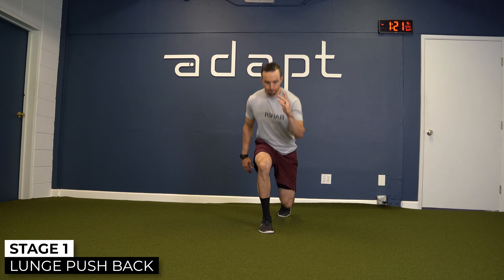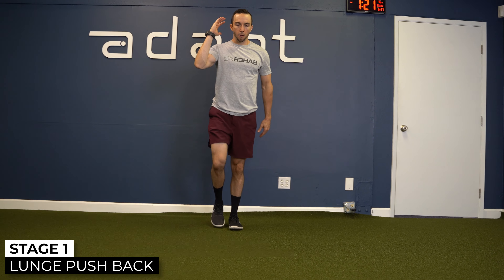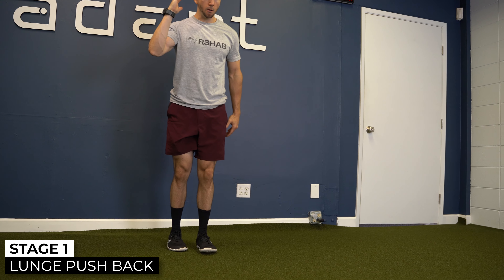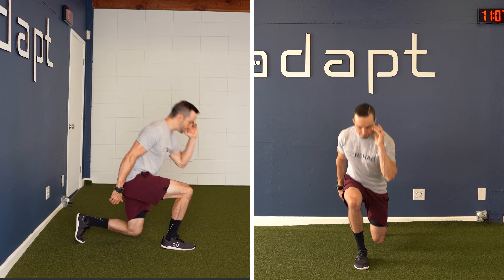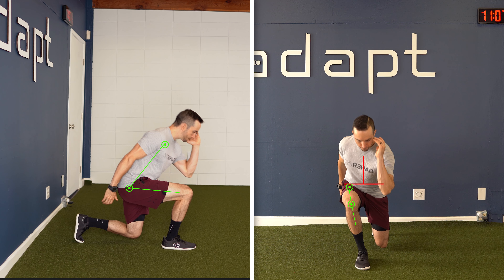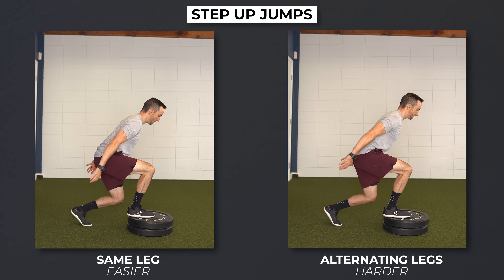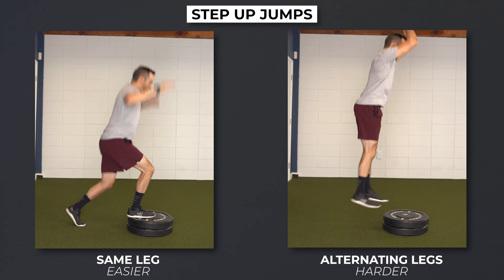A lunge pushback: start feet together and step forward as if you are performing a lunge. Control the deceleration with your forward foot, and then push back to the starting position. Focus on landing with good acceptance through both the hip and the knee, and maintain good alignment in the pelvis, trunk, and knee. An example for bilateral offset plyometrics would be either step-up jumps with the same leg, or alternating.